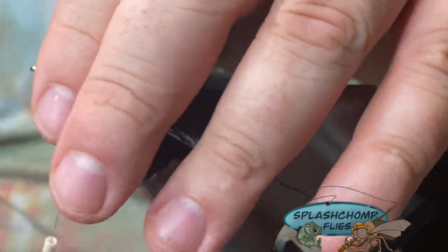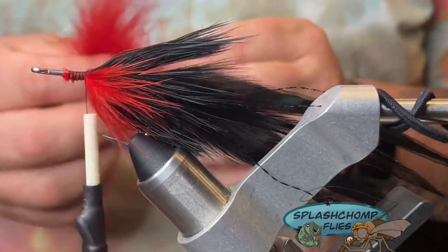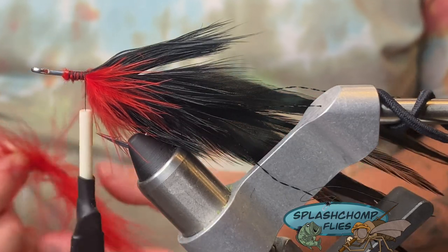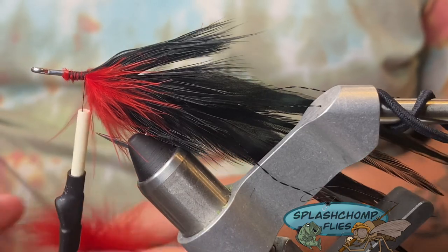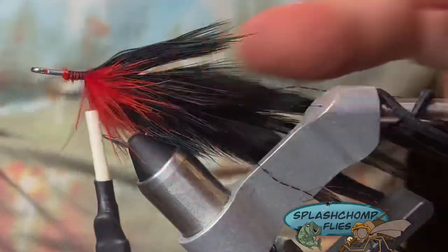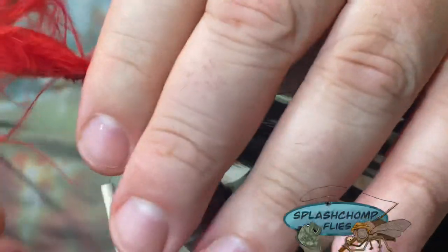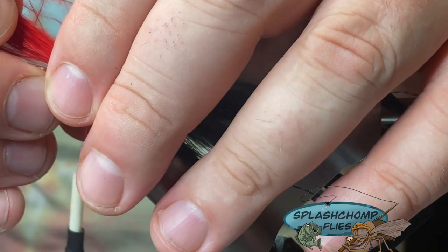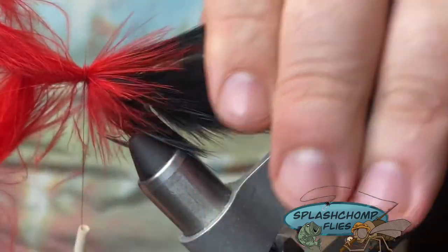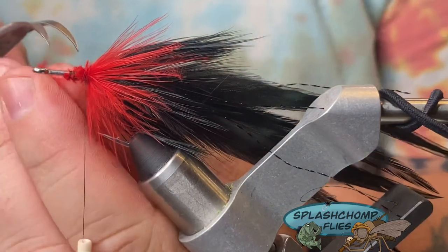Kind of roll it around with your thumb and index finger, secure that in. We're going to do the same thing on the top, except this time we're not going to pull out that centerpiece — we're going to get rid of the extra stuff at the bottom though. Come in with a loose pull, get a secure wrap, then clean those out and get rid of all the extra stuff. Make sure you pull your thread out of the way when you're doing this part.